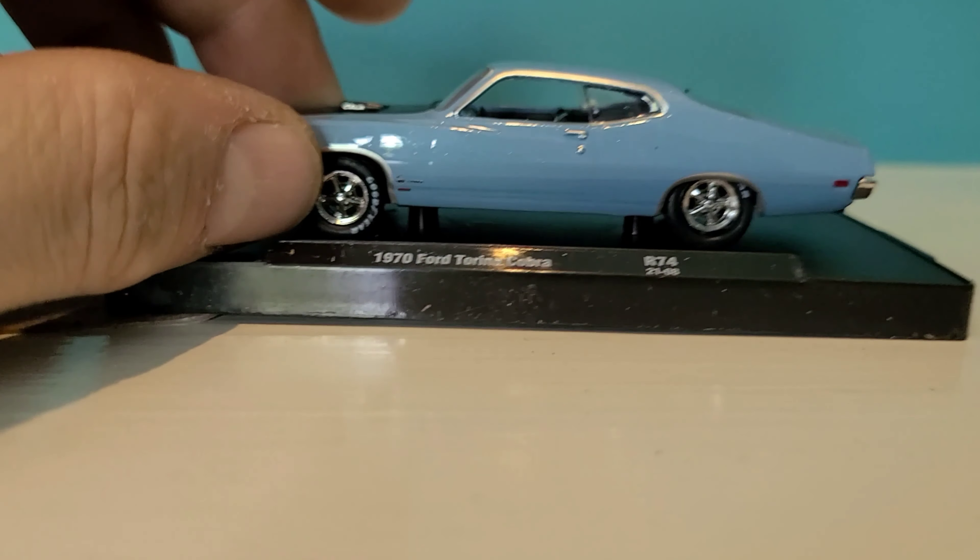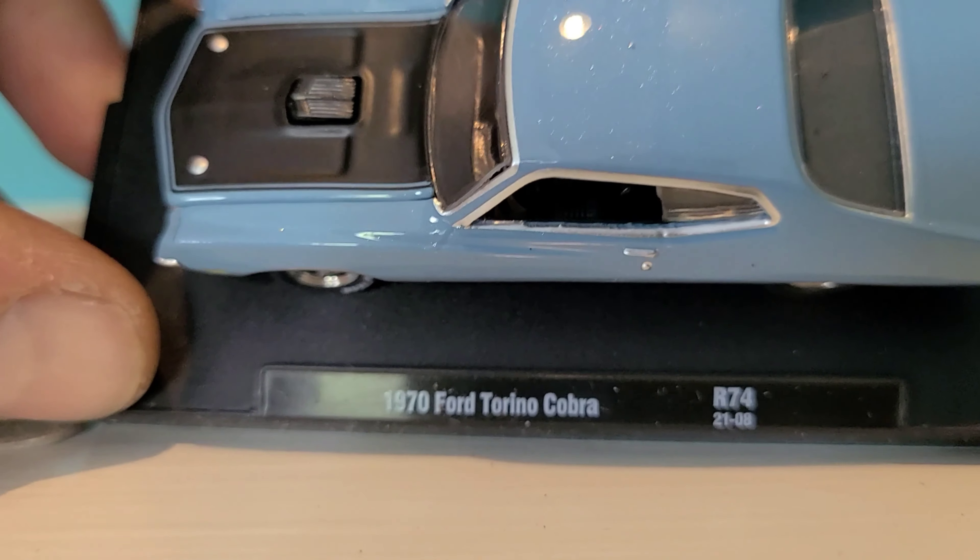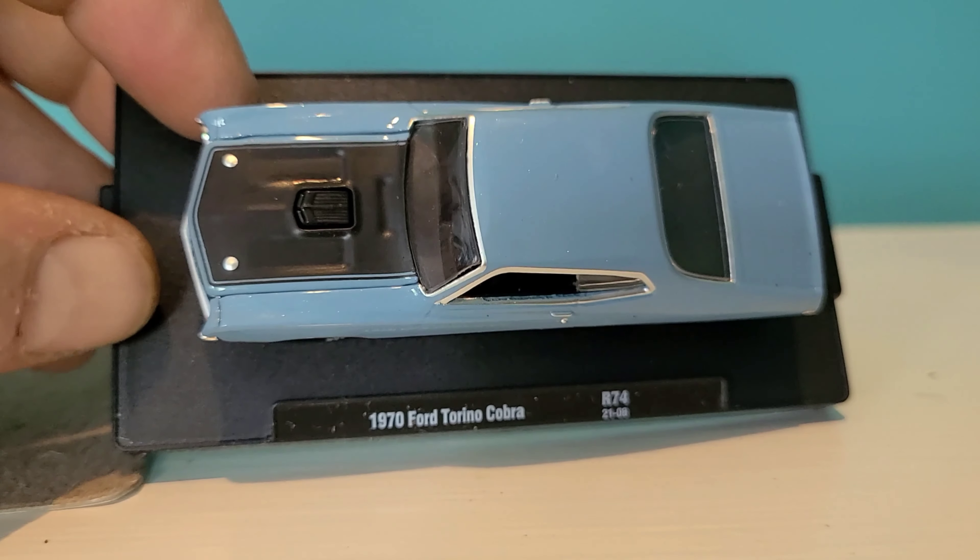I like that you can see the dual exhaust sticking out — that's a nice little detail. Very cool. Got the black interior, and you can see the metal flake a little better here in this light.